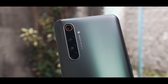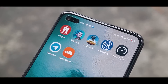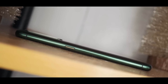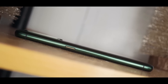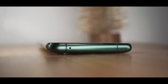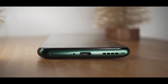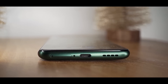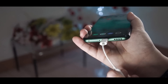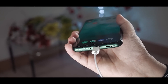Also found at the back are its quad rear camera setup and the Realme branding. Up front, we have the call speaker, the in-display fingerprint scanner, and the notch that houses its dual front cameras. We have the power button on the right side with some yellow accents embedded on it, and you can also find here some antenna bands. On the left side, we can find the volume keys and another pair of antenna bands. Up top, we get more antenna bands and a noise-canceling microphone. Down below, we have the USB Type-C port, the primary microphone, the dual nano-SIM card slot, and the speaker grill. This phone doesn't come with a 3.5mm headphone jack, and sadly, we don't get a Type-C to headphone jack adapter in the package.